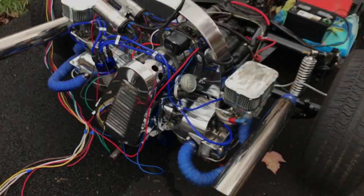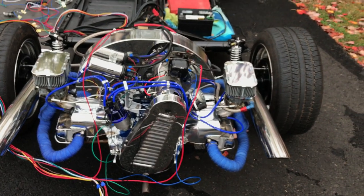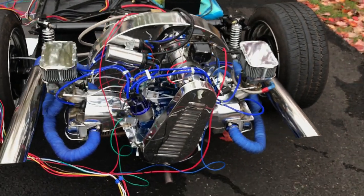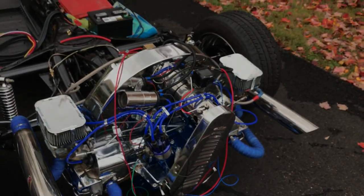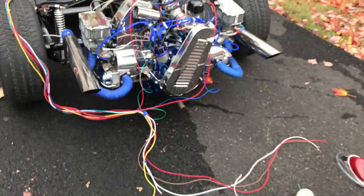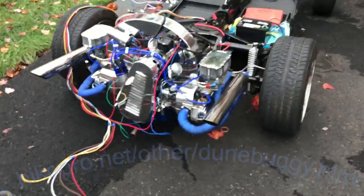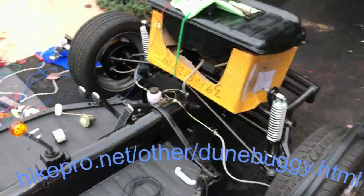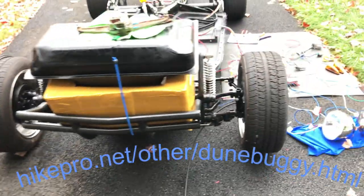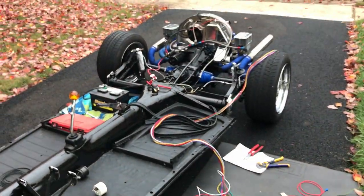I believe that is about it. I hope this is helpful. Once the buggy is all put back together, I'll make another video to show you guys how it all functions. We'll probably add some bug lights and other fun accessories to make this thing look like a beast. Hopefully we'll get the wipers working too. Thank you for your time — more videos to come.